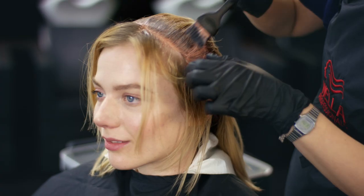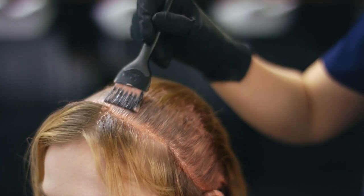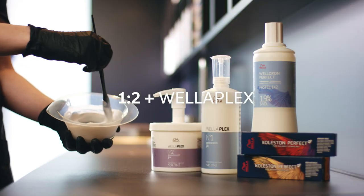So first I have to apply my root colour. I'll leave it to develop for 10 to 20 minutes before I apply the mid-length and end. Now let me show you how to mix up the formula for my ends.